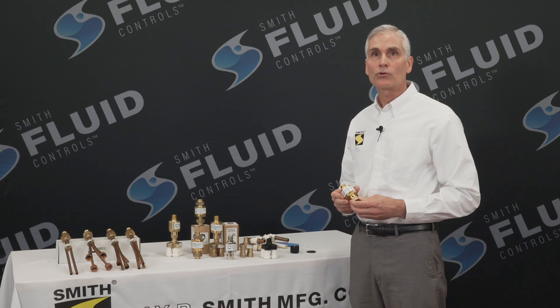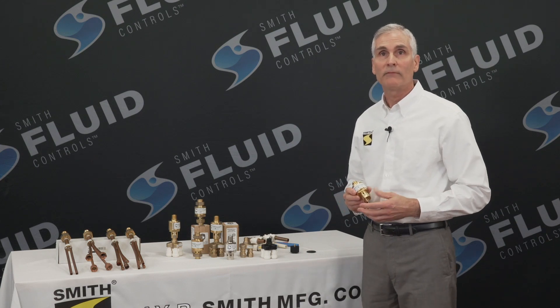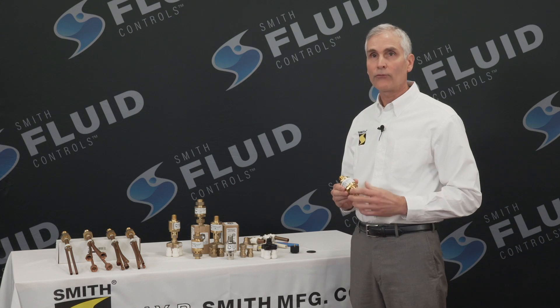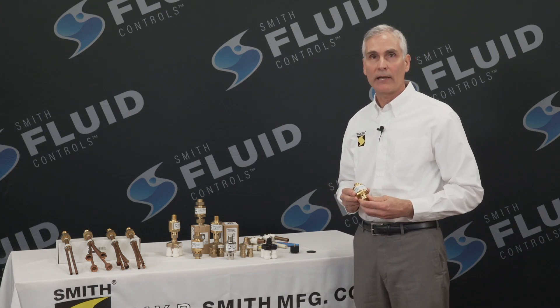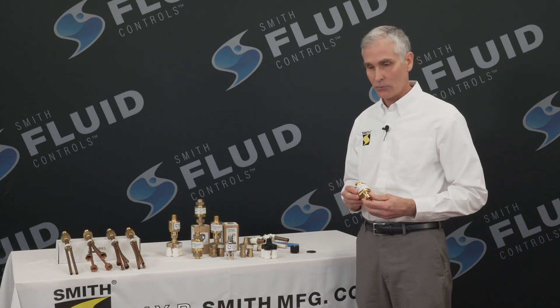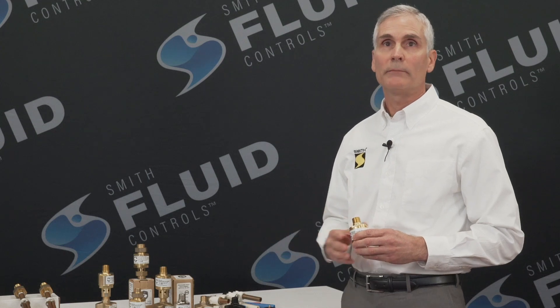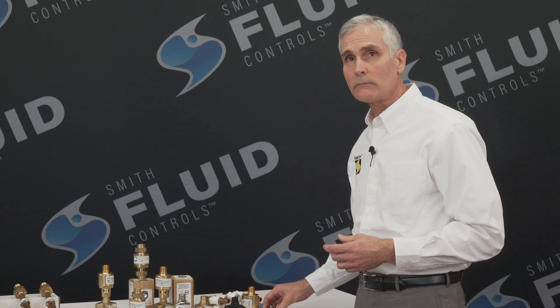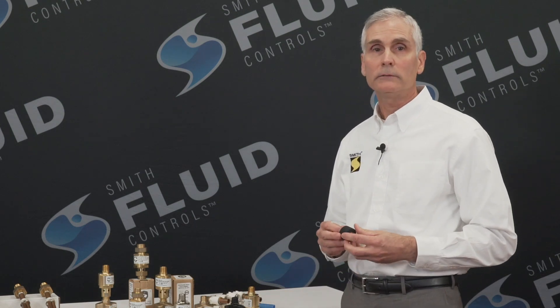The 2694 Trap Defender Trap Primer Valve is superior to all other Trap Primer Valves as it is unique in the industry and it is patented. We have engineered the friction out of this Trap Primer Valve by removing O-rings and cylinders or other parts that can cause friction. The Smith Trap Defender's internal parts do not cause friction within the Trap Primer.